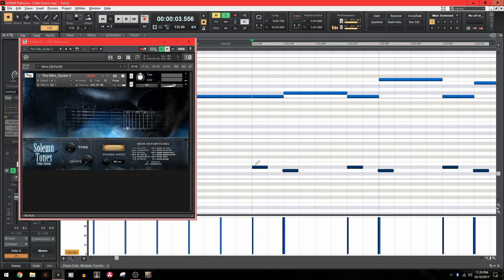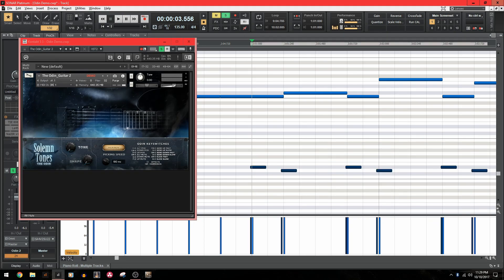I did have a bit of an issue when programming the MIDI. When programming the switches directly onto the grid, some of them were being missed. My solution was simply grabbing all of the switches and moving them over a hair before the grid line. I'm guessing it makes it easier for the computer to read if the switch comes in before the actual note is played. This fixed my problem completely, so just keep that in mind when programming the MIDI.